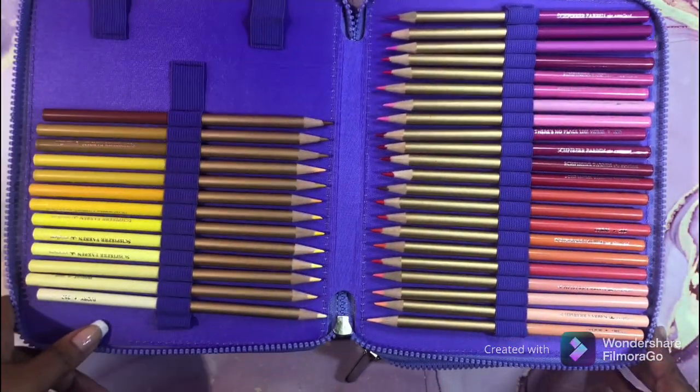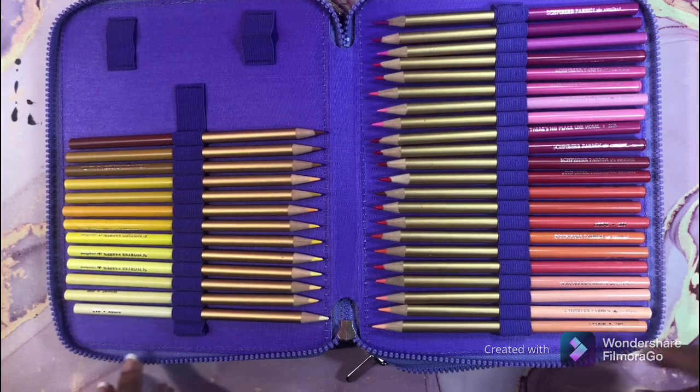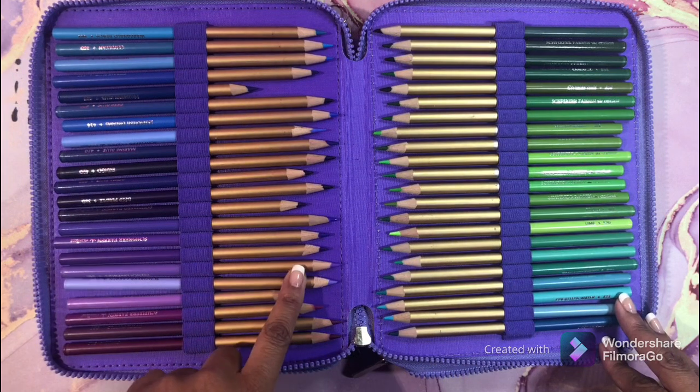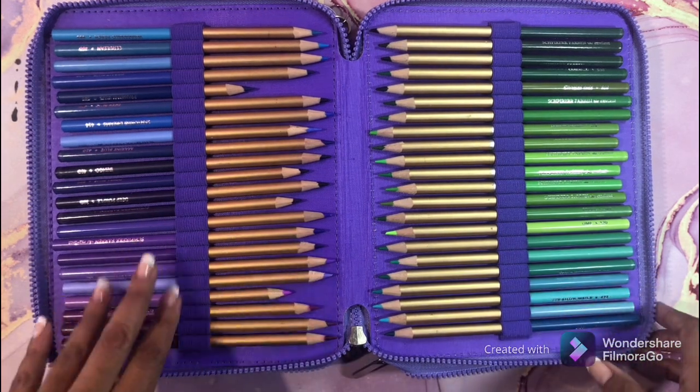My next set is the SF pencils — the Spherefarben. I love these because they work really well. As you can see they are very much loved. They work well in the Rita Berman books — you guys know Rita Berman is my favorite illustrator. These pencils are awesome in that book.